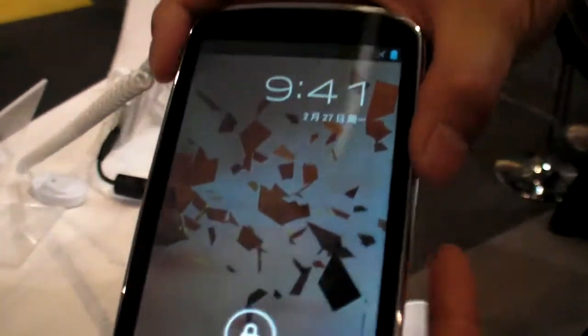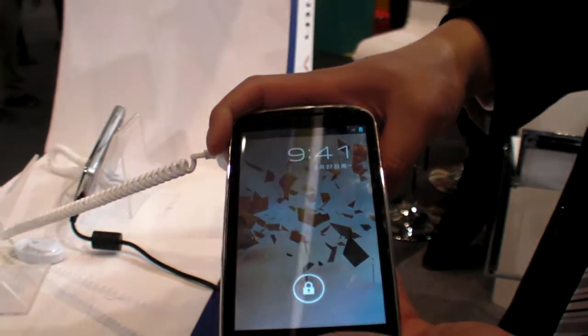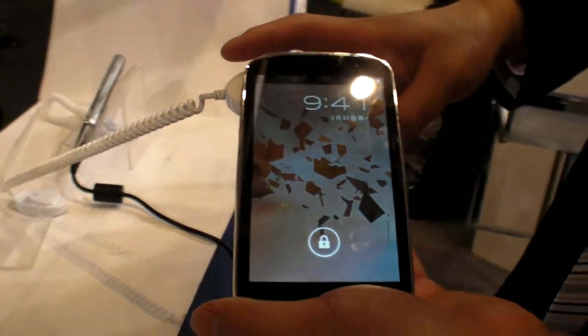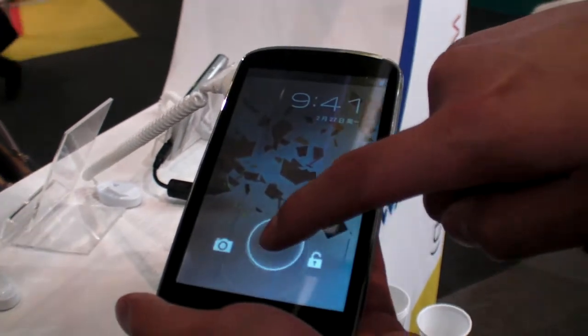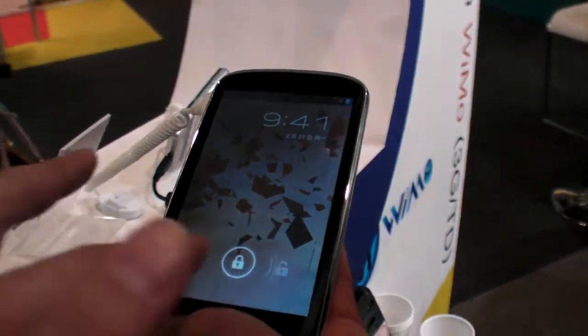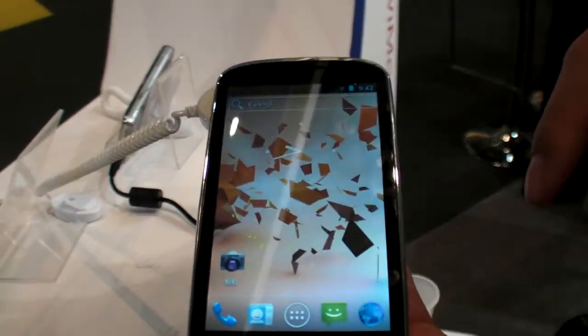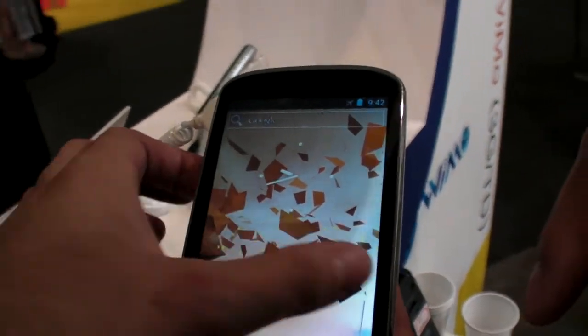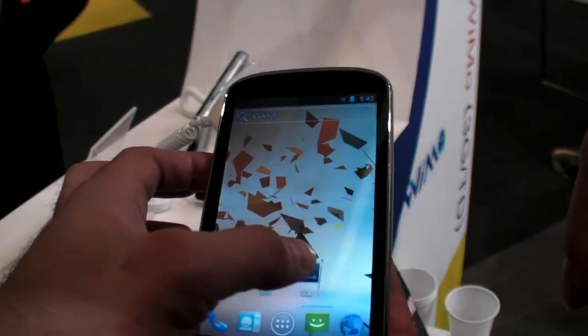So here is a Rockchip RK2918, this is Ice Cream Sandwich, 5 inch. Is this device in the market? No, not yet. A little bit lighter? Lighter, yeah. Here's a nice big screen, 800x480 I guess? Yeah, exactly.